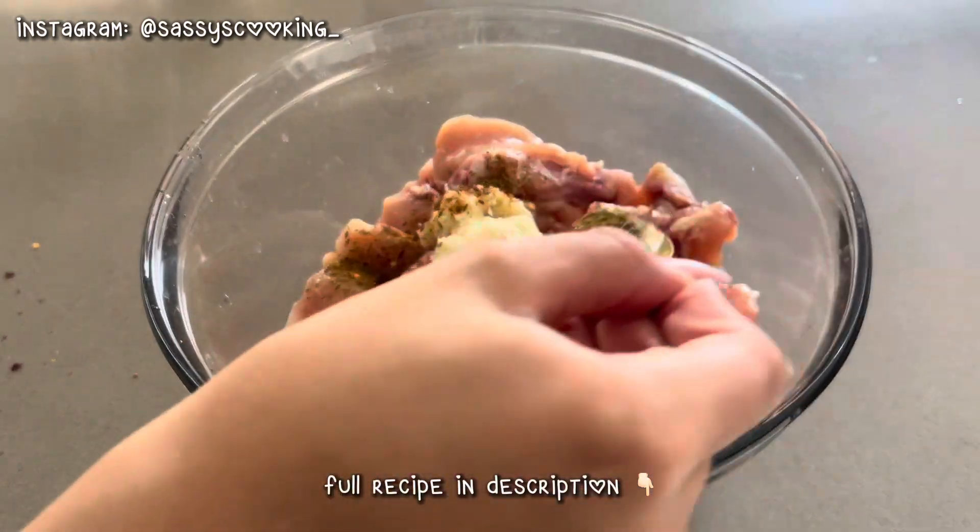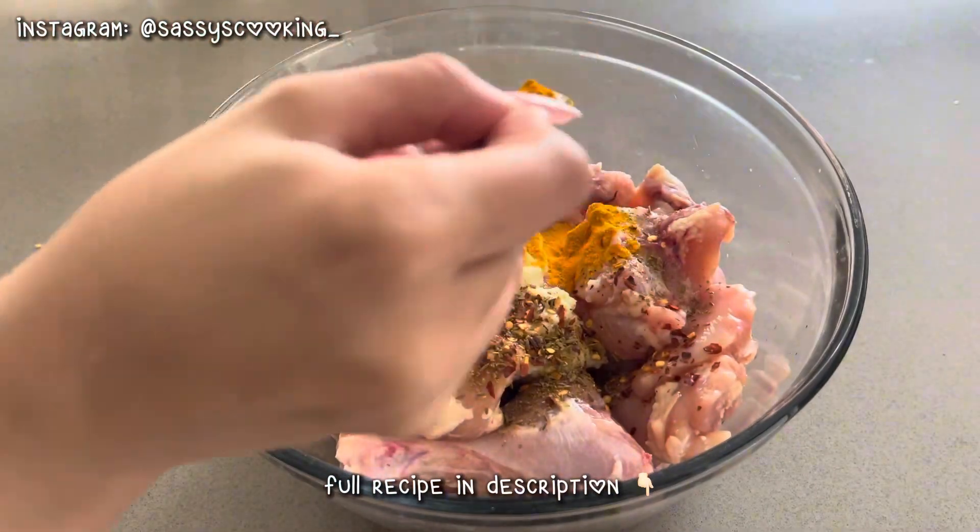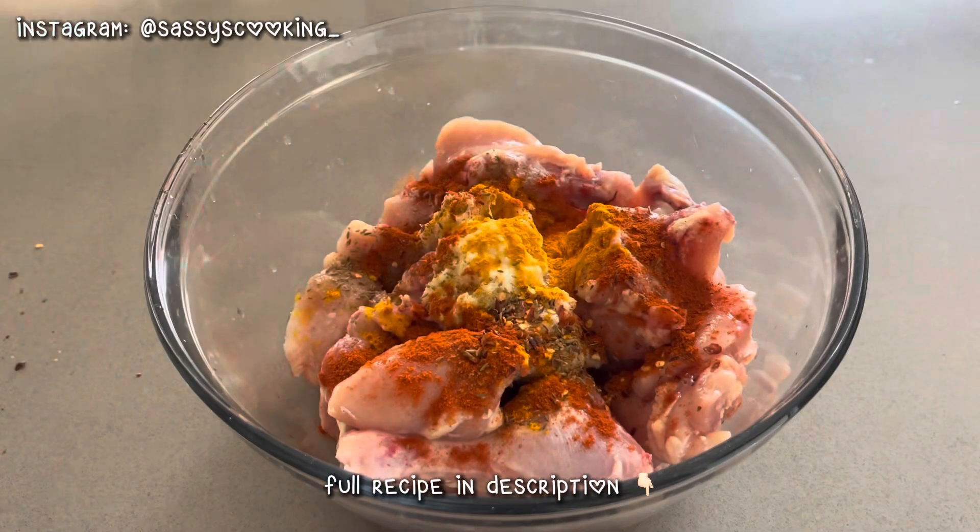I added chili flakes, then salt, then chili powder.